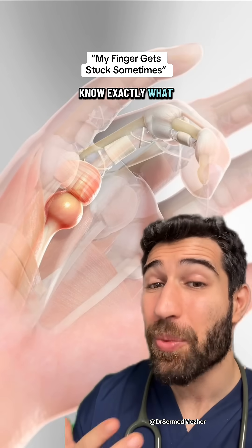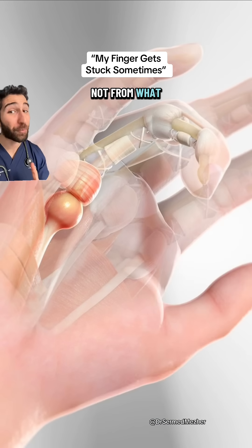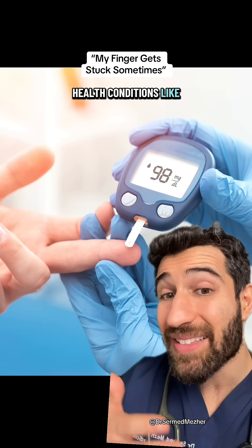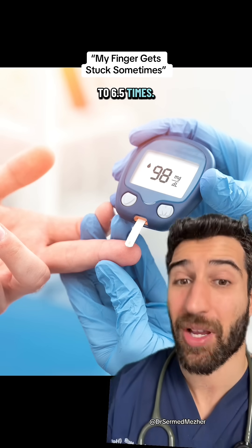We still don't know exactly what causes it, but we know repetitive hand movements — like from certain occupations or hobbies, not from what you're thinking of — and health conditions like diabetes can increase the risk, the latter of which can do it by up to six and a half times.